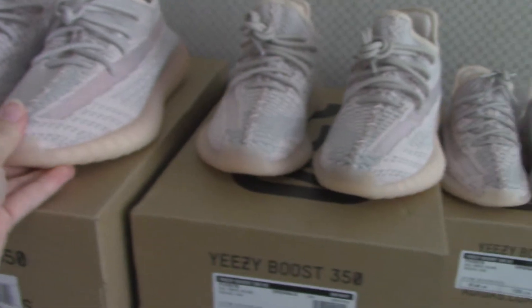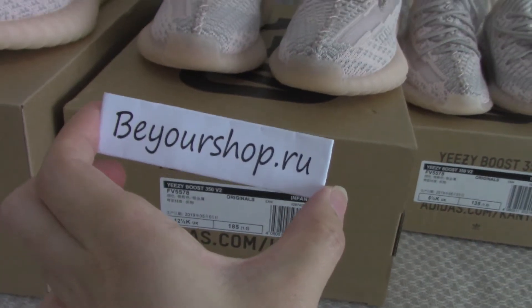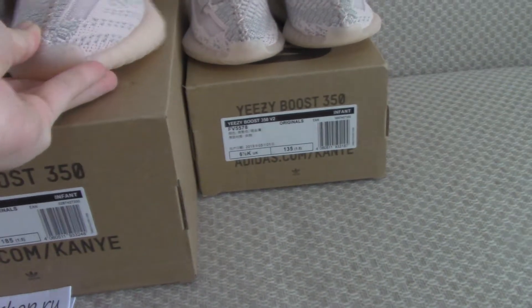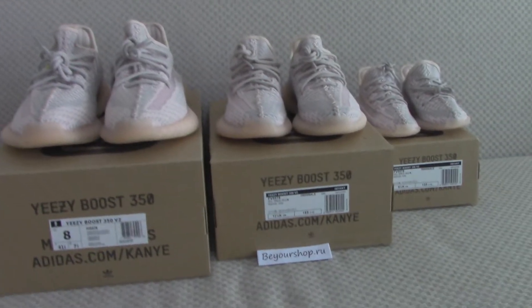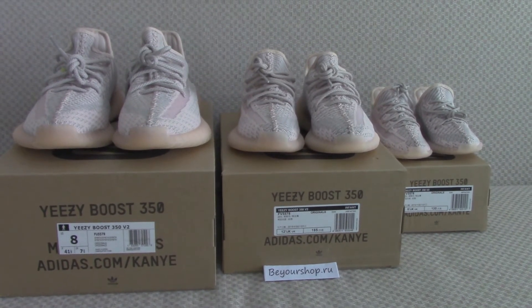For more details, you can check on my web link — beyourshop.ru. And also there are many colors on my web link. You can pick any color you like. For more information, you can contact via our web link. Thanks so much. See you next time.